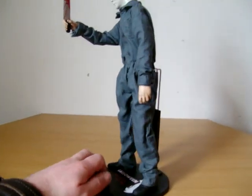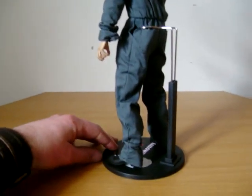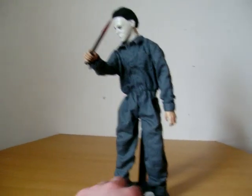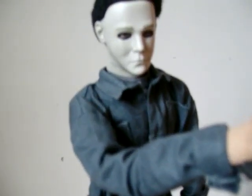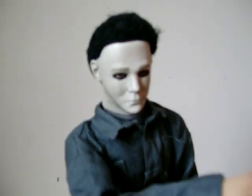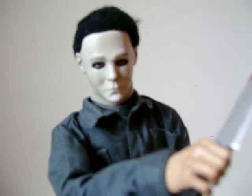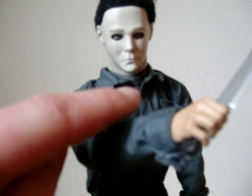Just giving you some different angles of the figure so you can see what he consists of. His head sculpt is basically his mask with his hair, and his eyes are painted on through where the mask eye holes are.